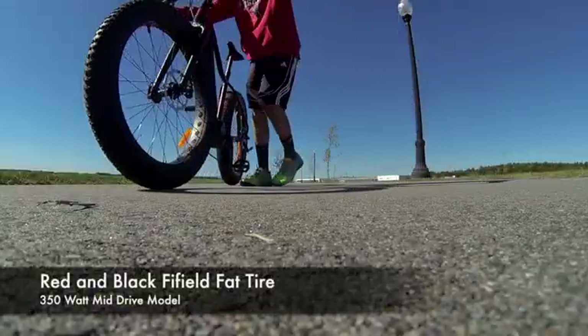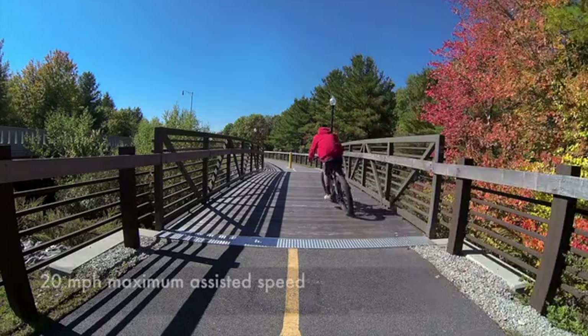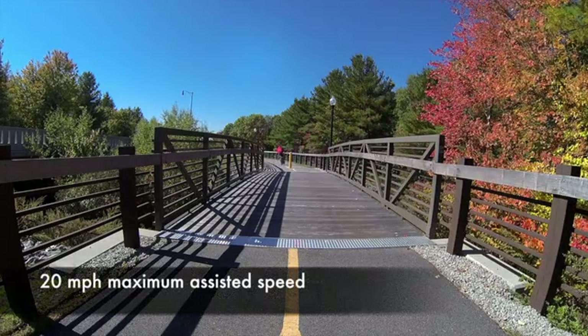The Rogue Wave's fat tires mean that it's suitable to ride on the road, on trails, on sand, snow, and mud.